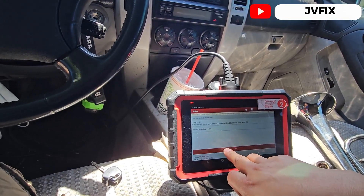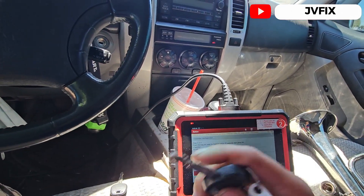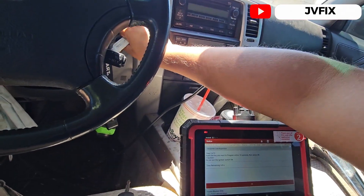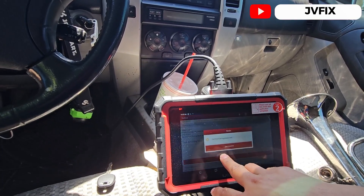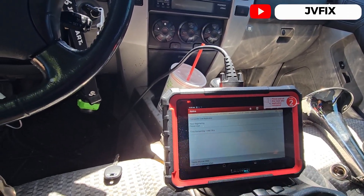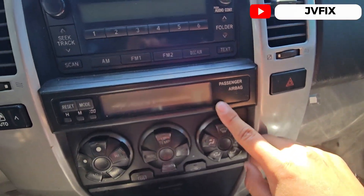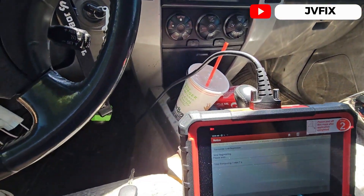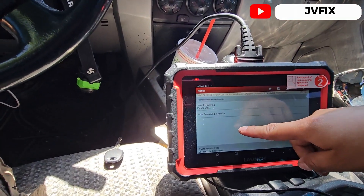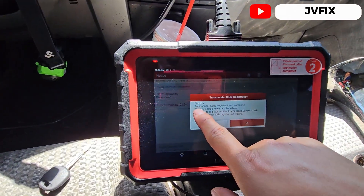We press OK and remove this master key from the cylinder. Then we insert the other key we want to program — we're not going to turn the ignition on, just leave it there. We press OK and wait about one minute until this light goes off. As you can see it's still flashing, so I'll be back when the key is registered.